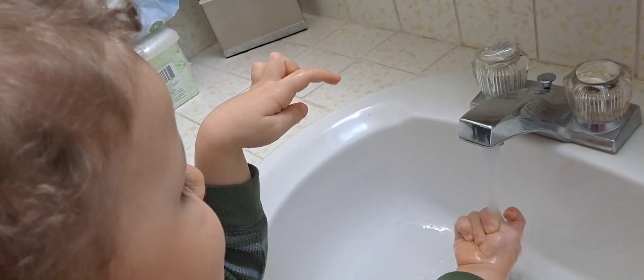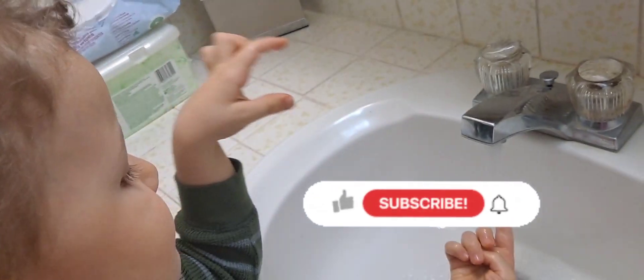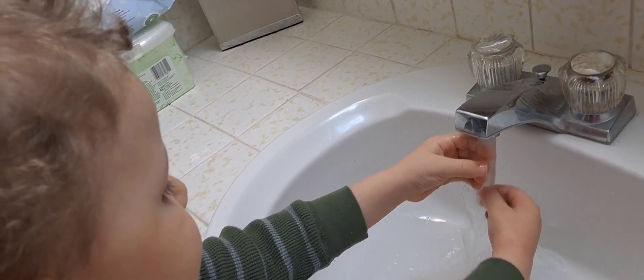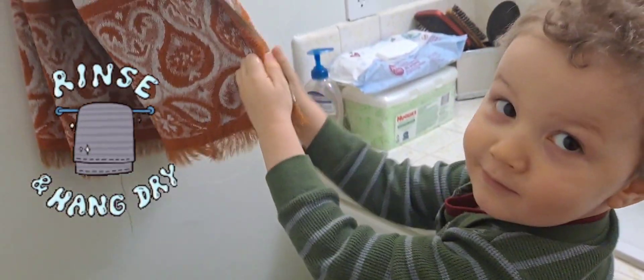Rub your hands together. Yeah, rub your hands together. Yay! Bye-bye, germs! Now Ethan is going to dry his hands.